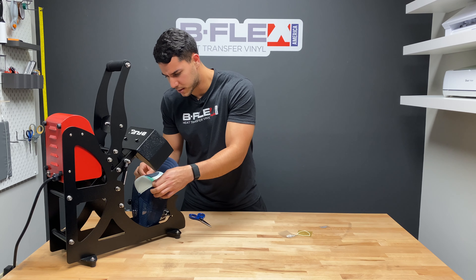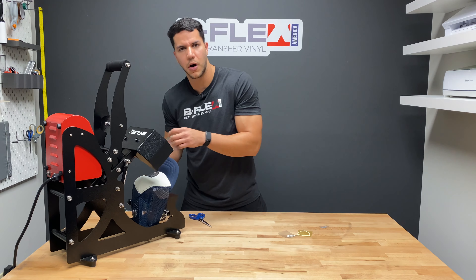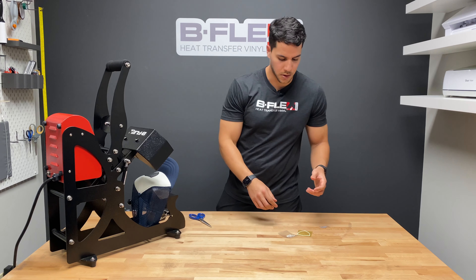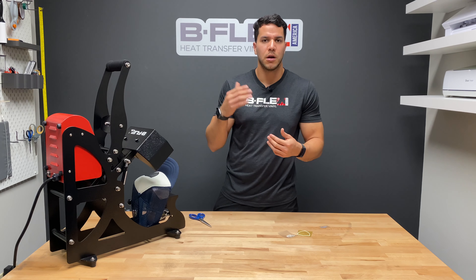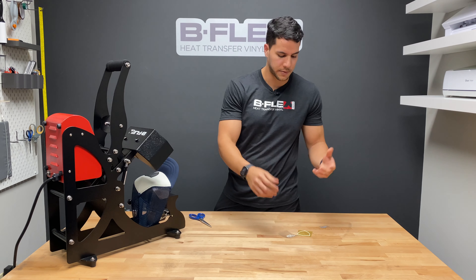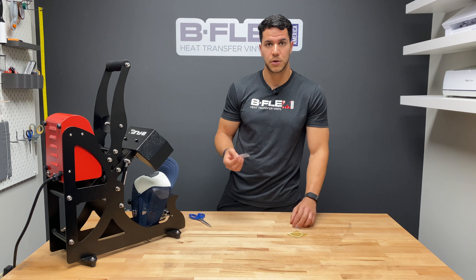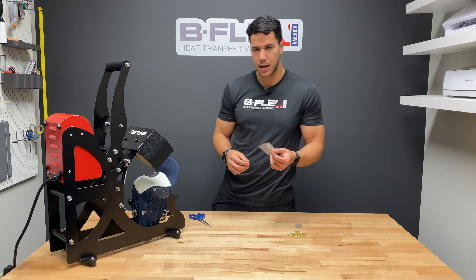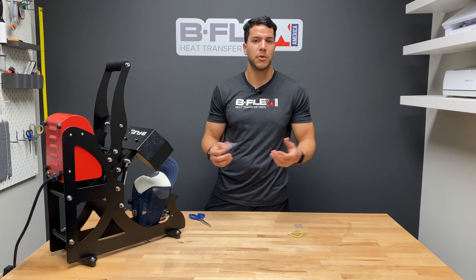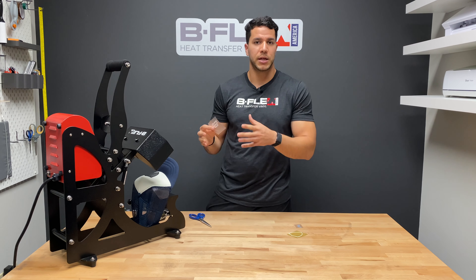Our BF Glitter is also a hot peel. Most B-Flex materials are hot peel, though there are certain exceptions. If you have any questions, go to our website — every single material has its own spec sheet you can download. You can also visit your closest B-Flex retailer and request a catalog that has a full chart covering washability, material compatibility, and all application instructions.